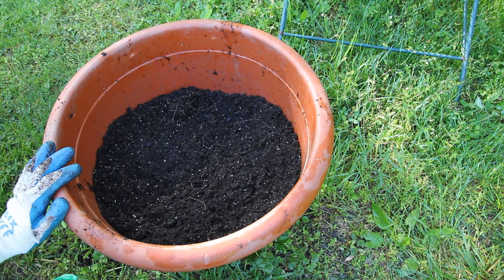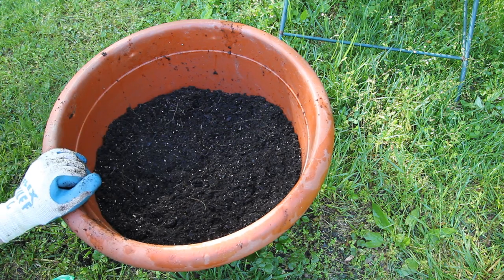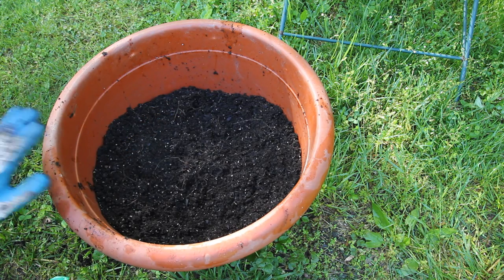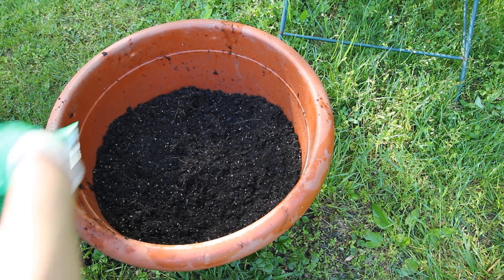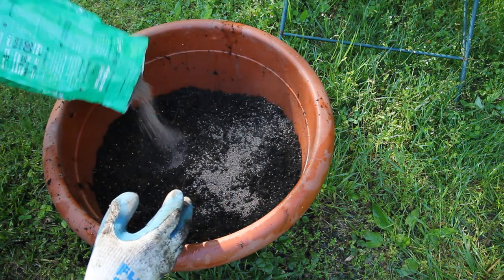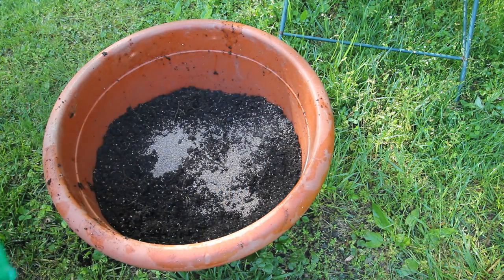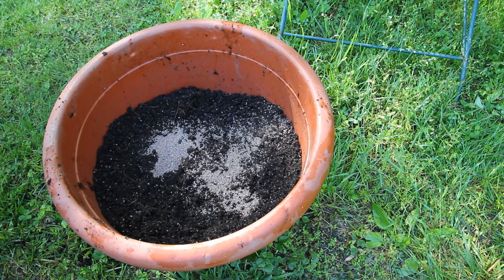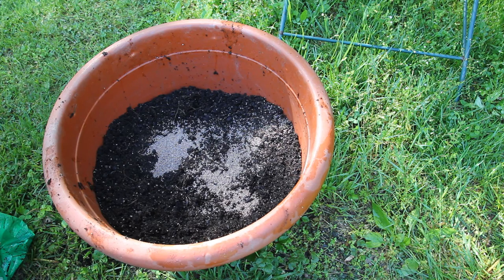Refilling large pots every year with brand new potting soil can get really expensive. So instead of refilling the entire pot, I like to leave about half of the previous year's potting soil and refresh it by adding some fertilizer. This is a 5-5-5 balanced fertilizer. Any granular fertilizer in that range will work — you could use a 5-4-6 or a 5-6-5, anything like that, as long as it has all three: nitrogen, phosphorus, and potassium.